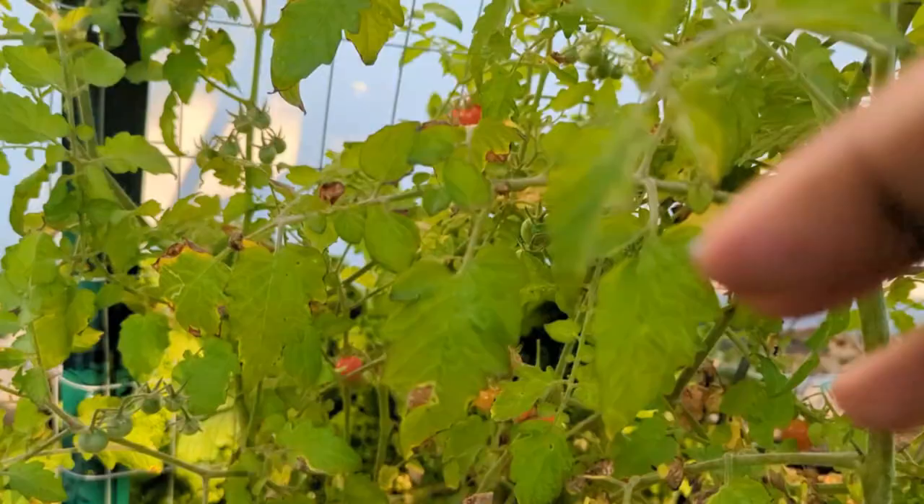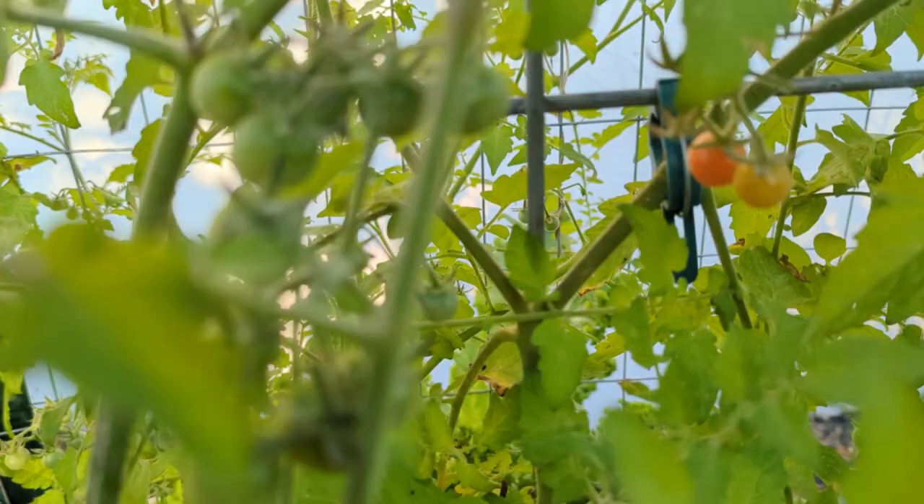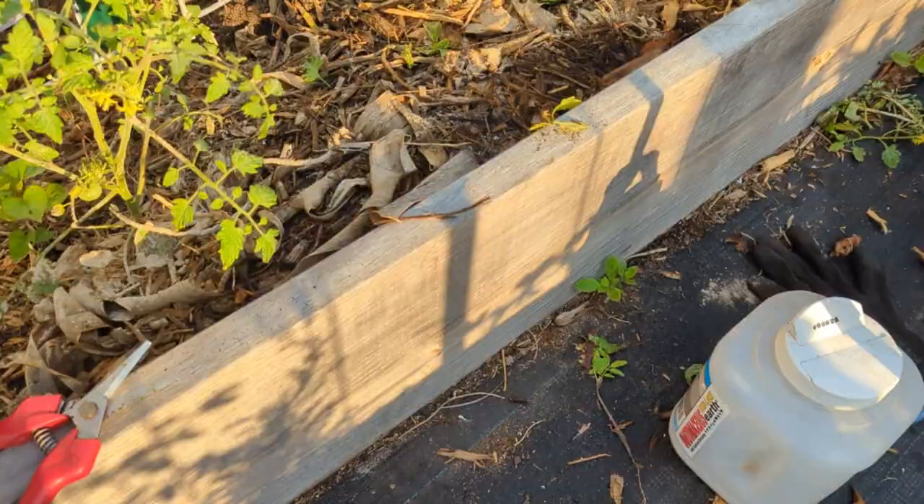As you can see, this is my Everglades tomato and it is literally loaded - every branch is loaded with tomatoes, green ones and ripe ones. I know it kind of hurts to trim it up when it's at this point. But at the least, what you want to do is trim off any damaged leaves, any diseased leaves. I'm going to trim those off. Any damaged or diseased leaves, you're going to trim off.